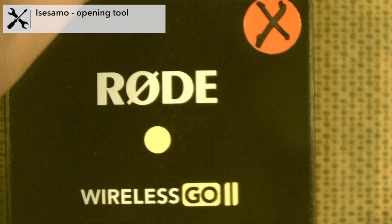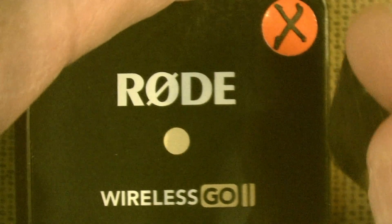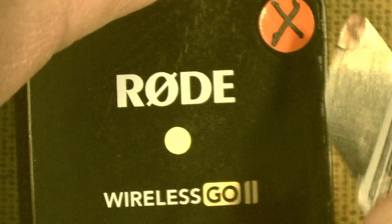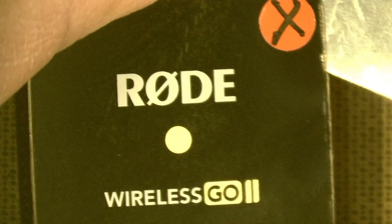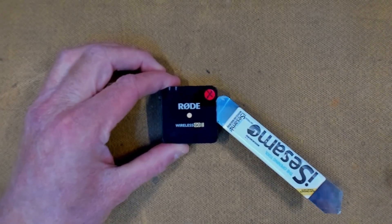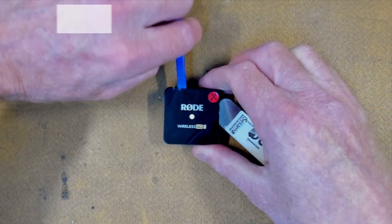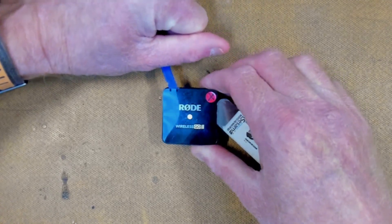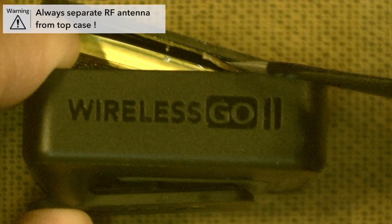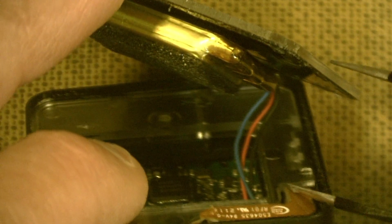I've got my iSesamo tool here. I'm going to exploit the right side — just try and get a thin edge in, dig in a little bit and get underneath this plastic. It's just a matter of getting that tool underneath. You might chip away a little bit of paint. Then we get our little plastic spudger, put it under the pried edge and just run our tool all the way around. I stop at the nine o'clock position and separate the RF antenna from the top case, then continue carefully opening — the RF antenna is intact.